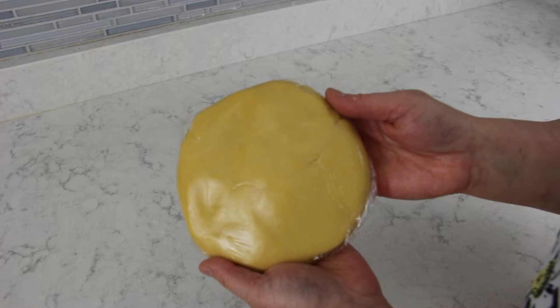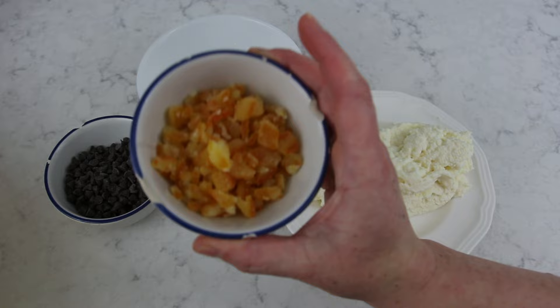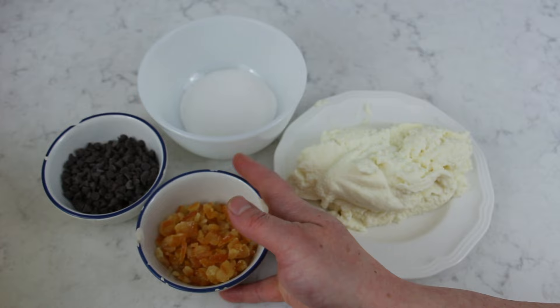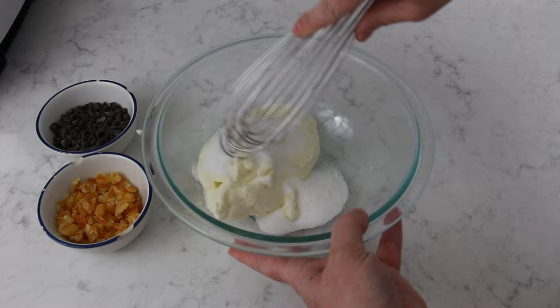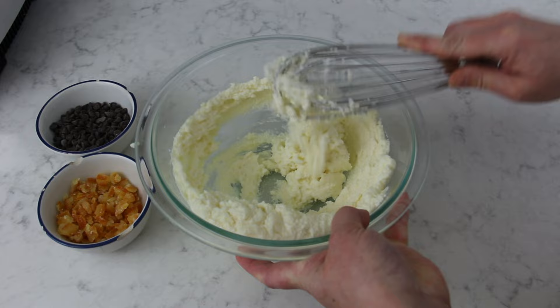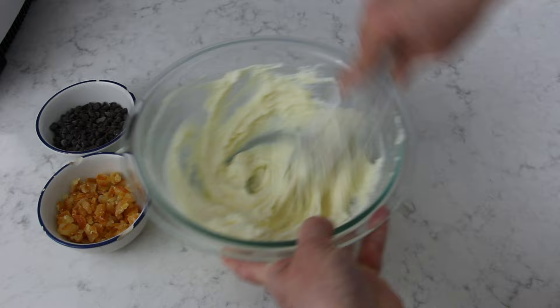Meanwhile, for the filling you'll need 500 grams of drained, sieved ricotta, 70 grams of granulated sugar, 80 grams of candied fruit — I'm using my homemade candied orange peels here, let me know if you'd like to know how to make these — and 80 grams of dark mini chocolate chips or dark chocolate that's been chopped. Combine the ricotta and sugar and whisk together until smooth, then fold in the chocolate and candied fruit.